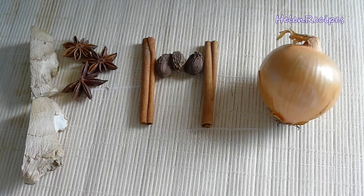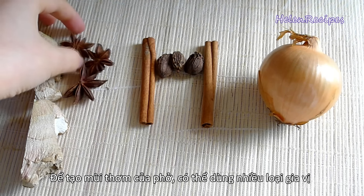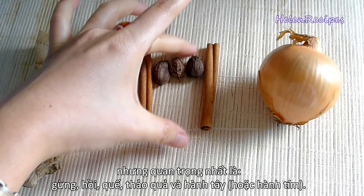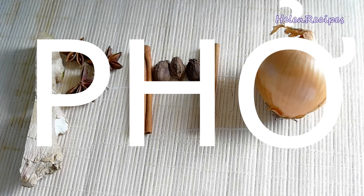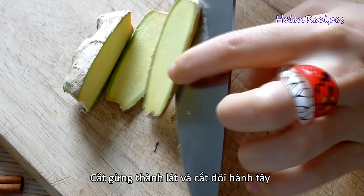To create the amazing aroma of phở, you're gonna need 2 pieces of ginger about the size of your thumb, 3 star anise, 2 cinnamon sticks, 2 to 3 black cardamom, and 1 onion. So easy to remember, right? You can use more spices but those are the most basic to create the phở aroma.